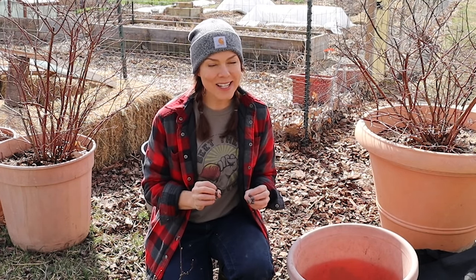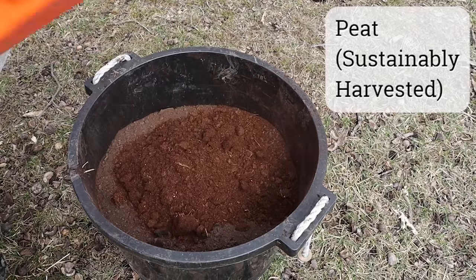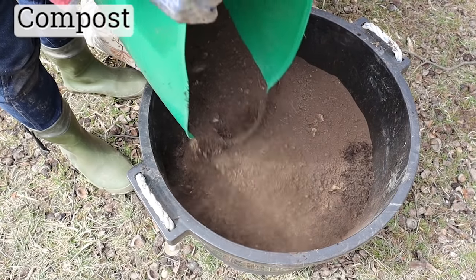The next key component is soil or potting medium. Raspberries do best in soil that is loamy, rich in organic matter, slightly acidic in the 6.0 to 6.2 pH range, and of course well-draining. What I am using today is a mixture of potting soil, sustainably harvested peat, leaf mold, and compost. It's really easy to make your own potting medium and you can tweak the recipe based on what you have on hand.